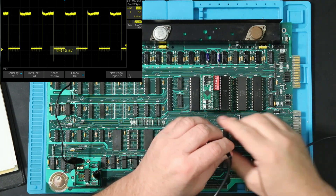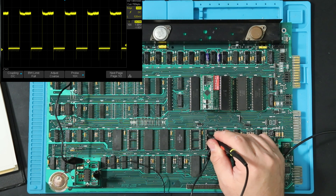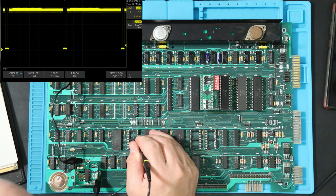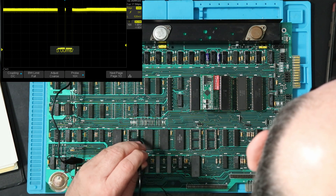In this case, I'm very pleasantly surprised to see the address bus actually looks good. While we're at it, we can also check the chip select lines to see if the ROM and RAM are being accessed — and they are.